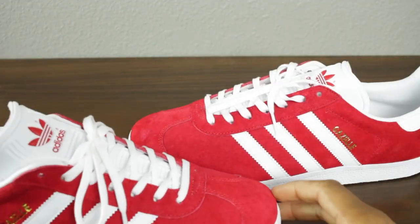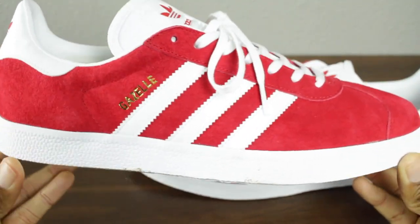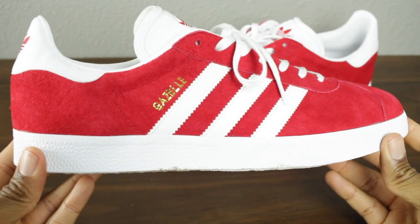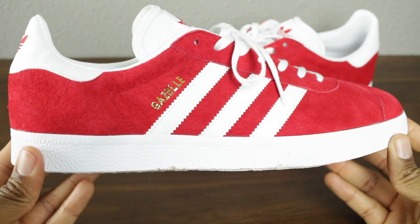What you've all been waiting for — the Adidas Gazelle in the red colorway. I love Gazelles guys. I don't know if it's the simplicity that's associated with the sneaker or if it's just that they're comfortable to me and they could be worn with anything. Very versatile shoe.